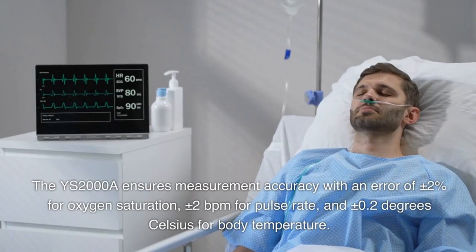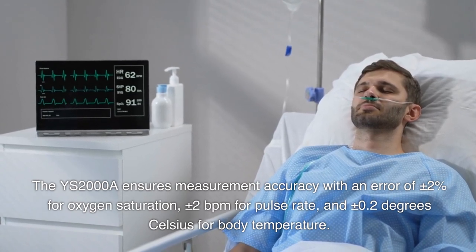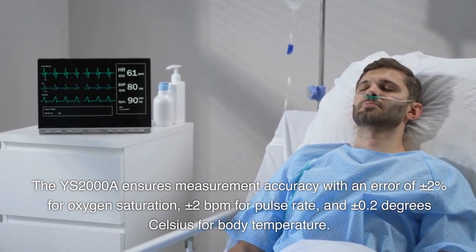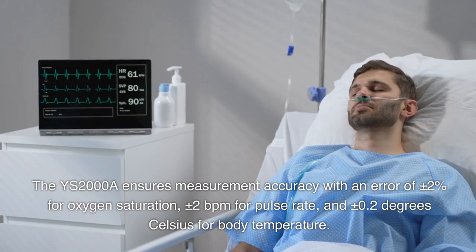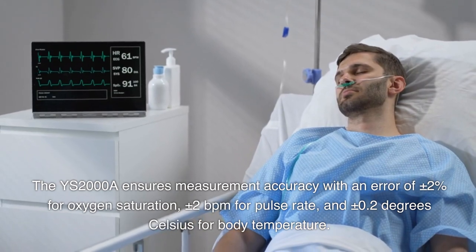The YS2000A ensures measurement accuracy with an error of plus or minus 2% for oxygen saturation, plus or minus 2 BPM for pulse rate, and plus or minus 0.2 degrees Celsius for body temperature.